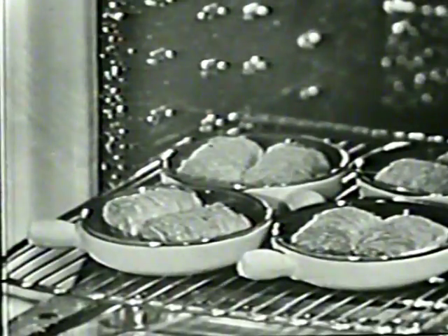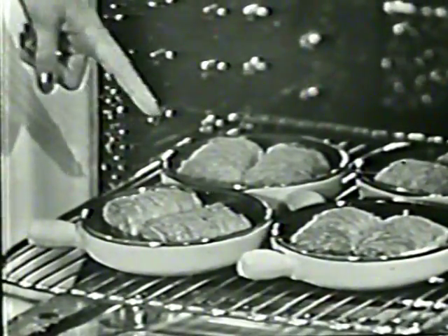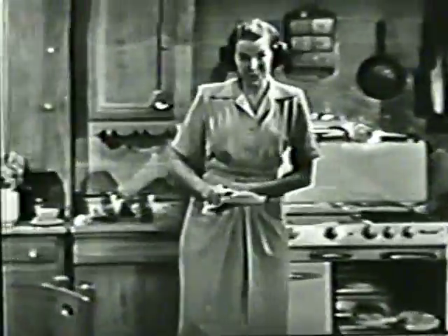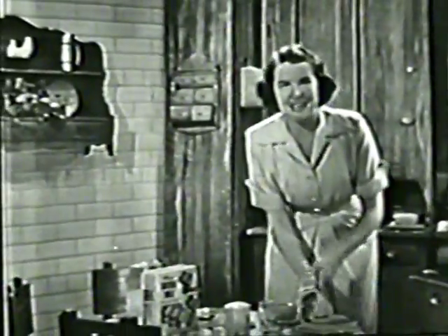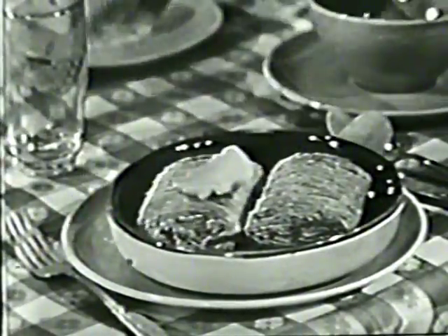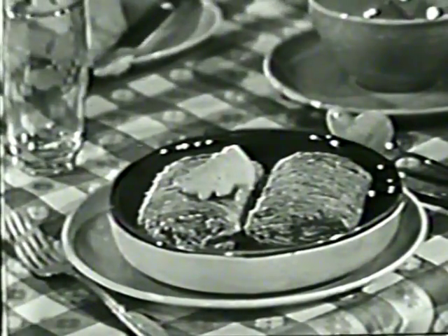Instead of the same old cereal bowls, I use small ovenware dishes like these. Two biscuits fit very neatly, as you can see. I pop them in the oven, toast them to bring out the delicious wheat flavor, and then — this is my favorite recipe — put a pat of butter on the biscuits, sprinkle with cinnamon sugar, and pour on warm milk.